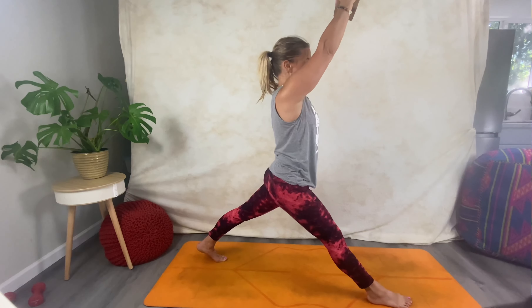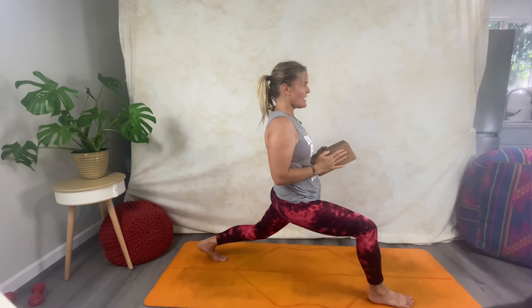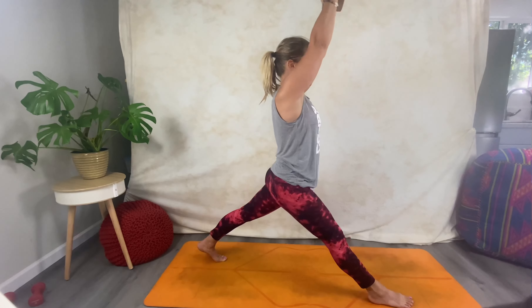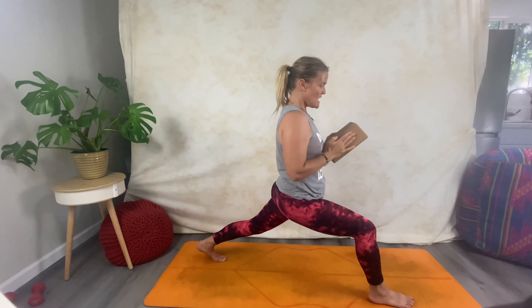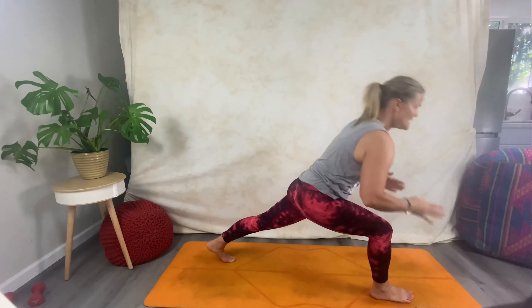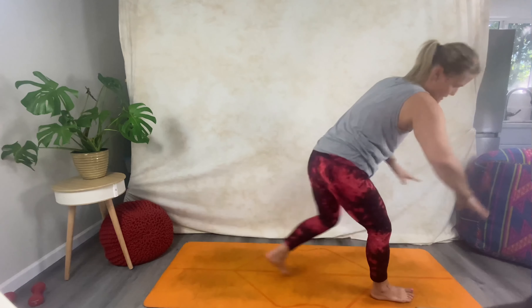Pushing into the block, you're going to do a version of fists of fire, but with the block. Inhale up; exhale ha! Inhale up; exhale ha! So just pushing together — you feel that resistance — then come forward to the side, come back.